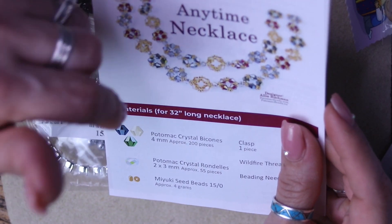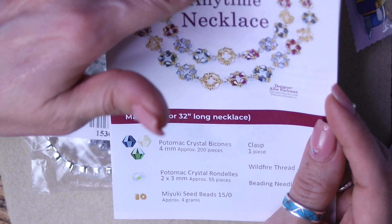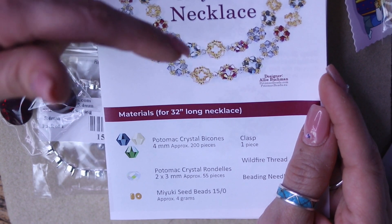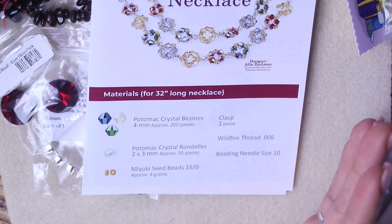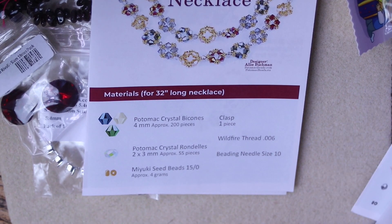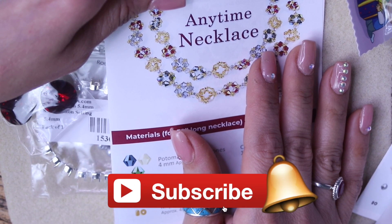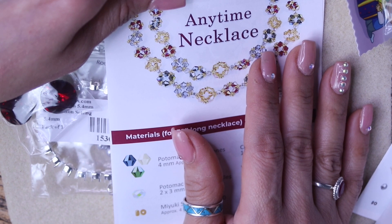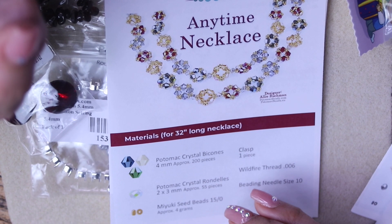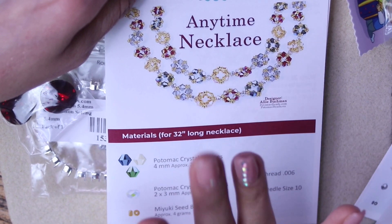All the details will be in the description down below if you want to subscribe. They also have a pattern subscription — if you don't want to get the beads, you can just subscribe to get their patterns alone. Let me know what you guys think, and if you want to see more videos like this, please subscribe and hit that bell so you get notified every time I upload a new video, either an unboxing or a tutorial. Please take care of yourself, stay safe, and I will see you in the next one. Bye!